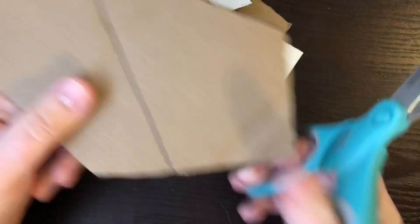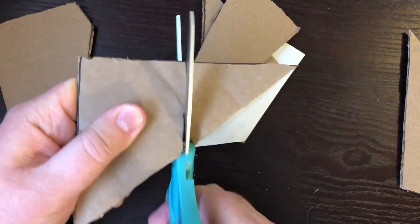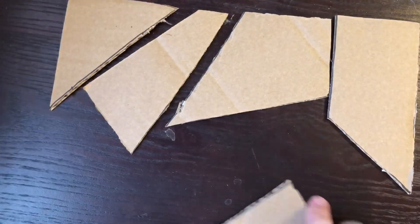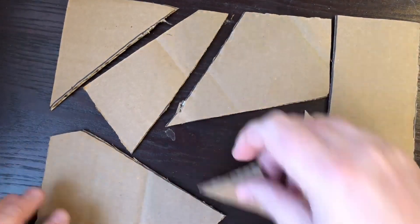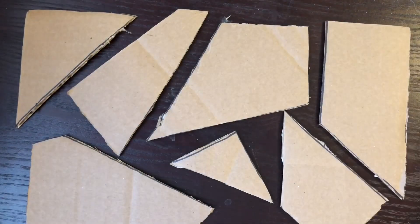Take your time, of course — those scissors can be very sharp. And look at all those lovely shapes you've cut out, all just begging to be slotted together into a wonderfully cool abstract sculpture. Let's get started.